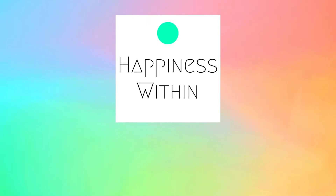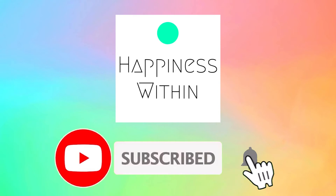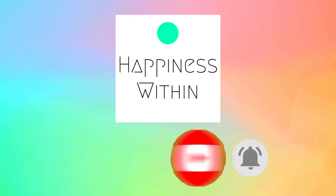Before we begin, thanks for visiting Happiness Within channel. Here, we will teach you the best tips, tricks, and hacks that you can use in your daily life. Don't forget to subscribe to our channel, like, and comment. Also, click on the bell so you don't miss more videos to help you live a better life.